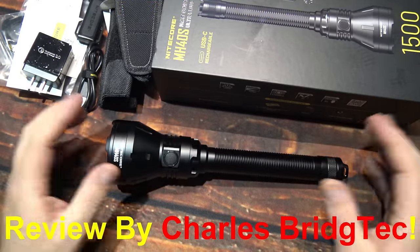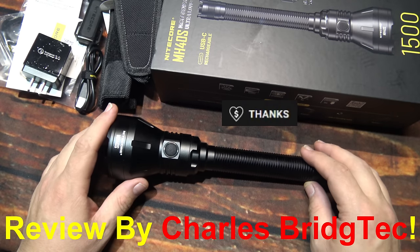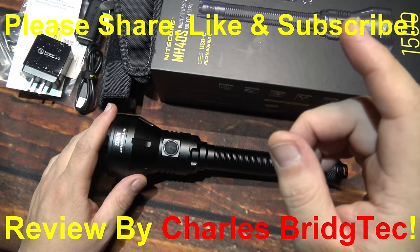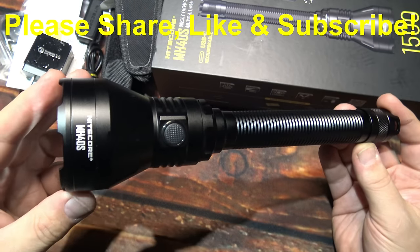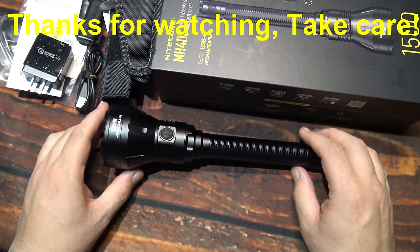Well that's it for me. I hope you enjoyed this video — if you did, hit that thanks button and make a little donation if you want, or please share, like, and subscribe so I can bring more of these new flashlights from Nitecore to you in the future. Thanks for watching, take care.